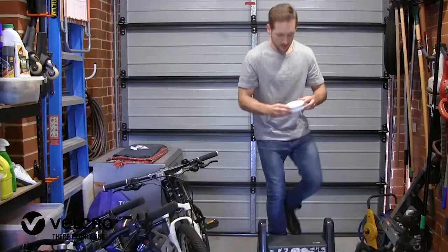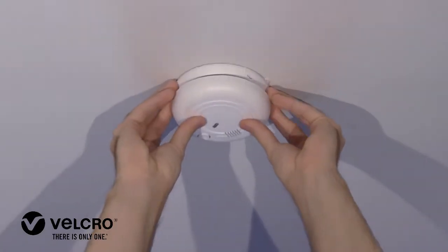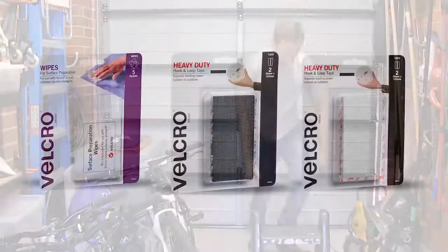Velcro brand wipes come in sets of five sachets and heavy-duty tape in two sets of 50 by 100 millimeters.